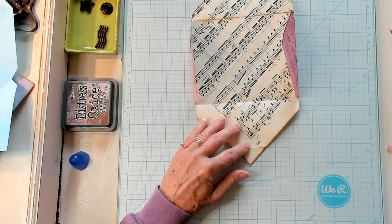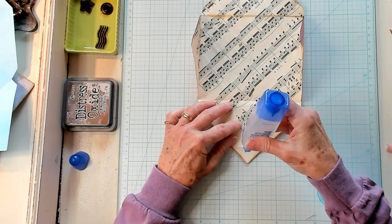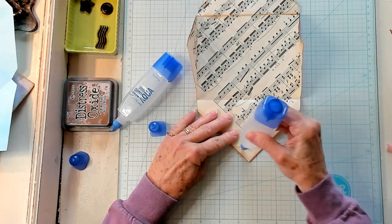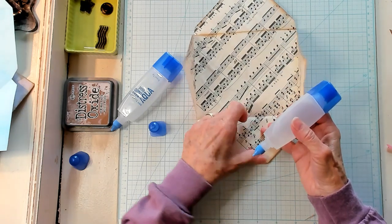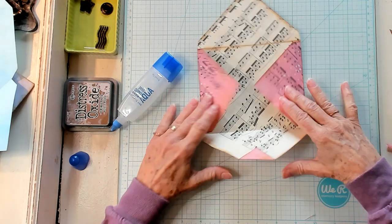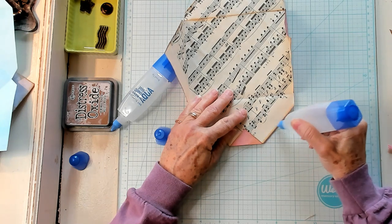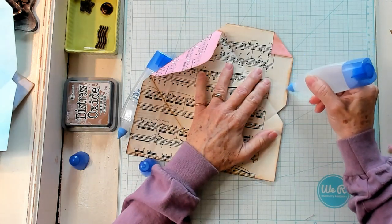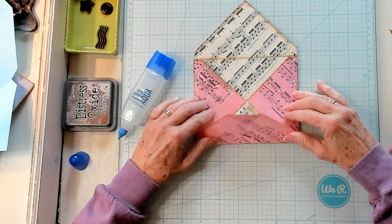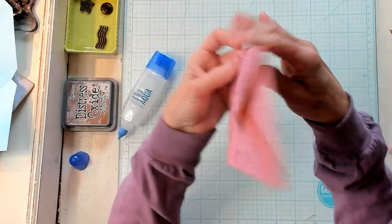Open it back up, take the glue and glue the flap down right here. This one has been sitting upside down — glue it right there and fold it back the other way. And then just ink it right there. Now take the glue and put it on the outer edges right here and then on the outer edges right here. And then fold it up just like this — and we've got ourselves a super cool envelope made out of music paper!